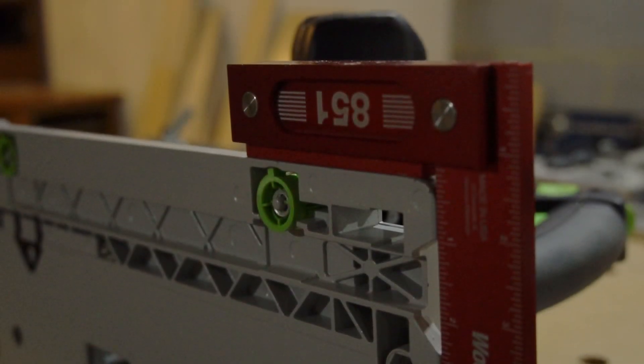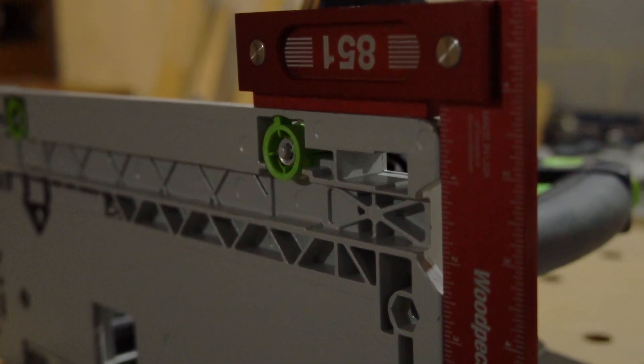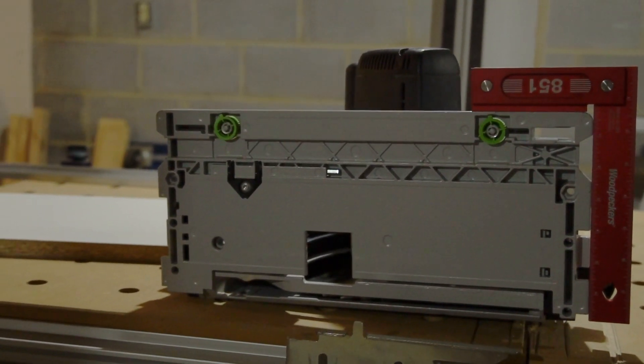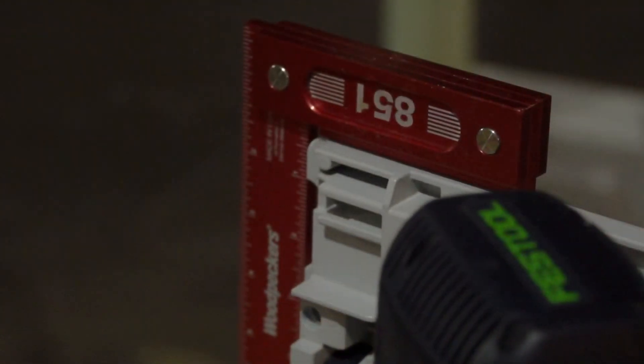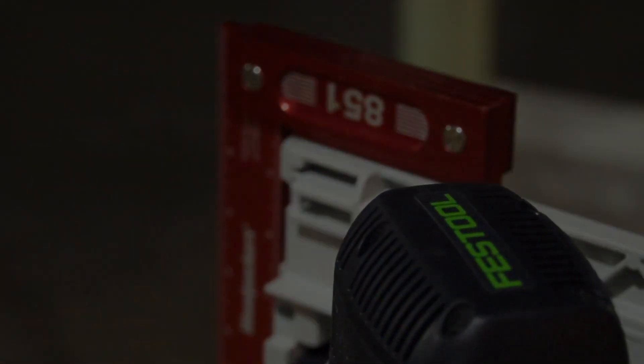And this is the reason why it's possible: the base guide on the TS75 and the TS55 are square. I've come up with 10 very easy steps to follow using the base guide off of your track saw that will get your guide rail aligned to the MFT fence, allowing you to get repeatable square cuts.